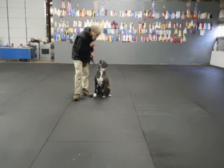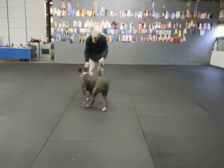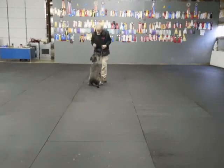See the heater bothering him? Good. Stop taking food. Heel. Here, buff. Come on, baby. Sit. He likes that exercise. And he took a little food.